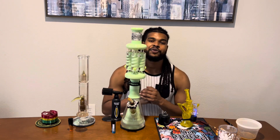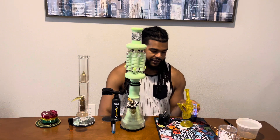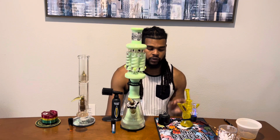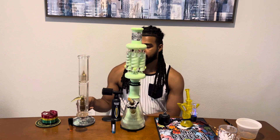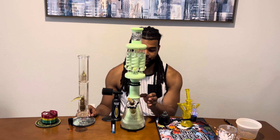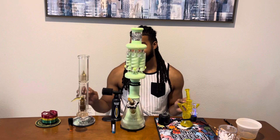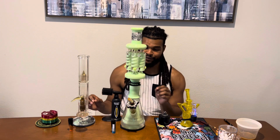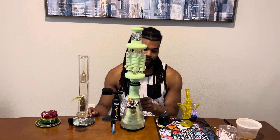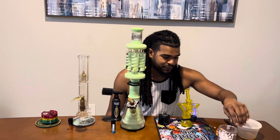The way we're gonna do this gauntlet is like this: I'm gonna heat up the dab ring first, and then as it starts to cool down I'm going to hit this piece. And then if it still hasn't gone off by the time I hit this piece, this is going to be the next piece. So it might go bong rip, dab, bong rip — or bong rip, bong rip, dab. It's all up to the weed gods.